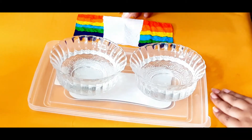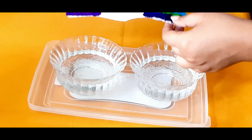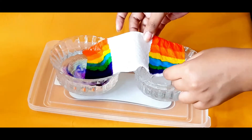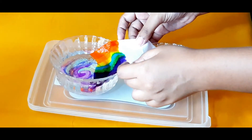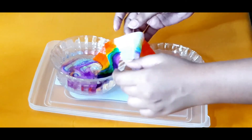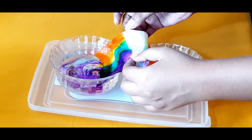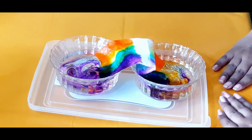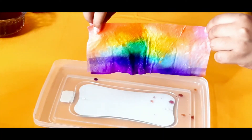Next, Candy is going to dip both sides of the tissue paper in water. Make sure that you don't dip it too much in water. Then take it out and let it dry for 10 to 15 minutes.